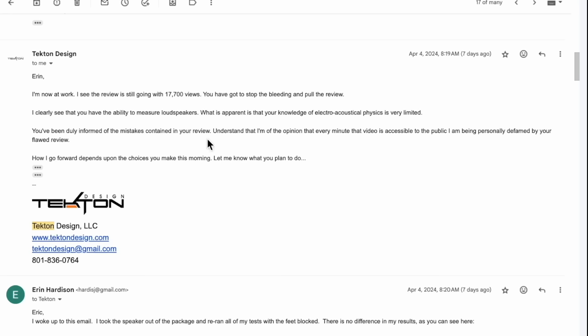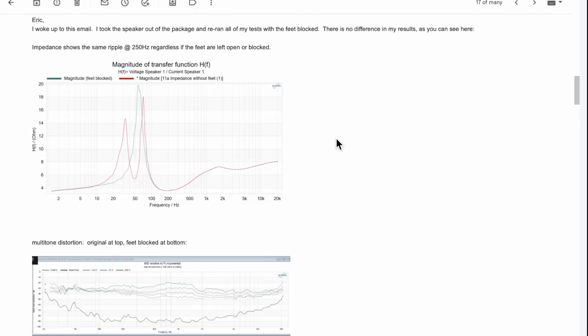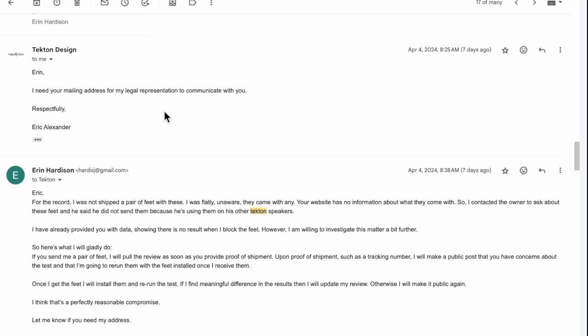He goes on: 'You've been duly informed. Understand that every minute this video is accessible to the public, I'm being personally defamed by your flawed review. How I go forward depends upon the choices you make. Let me know what you plan to do.' Basically what I did was I sealed up those little feet, remeasured the speaker — I was an hour and a half late for work because I was so stressed — and then sent back the results to Eric. I said: 'Look, it doesn't resolve the 250 hertz issue. It's still there. It doesn't matter if they're open or blocked.' His reply: 'I need your mailing address for my legal representation to communicate with you. Respectfully, Eric Alexander.' Respectfully — okay, that's ironic.